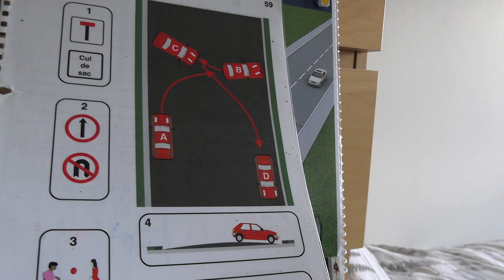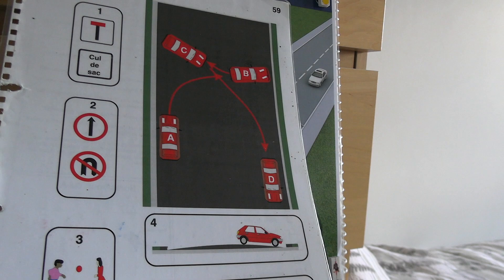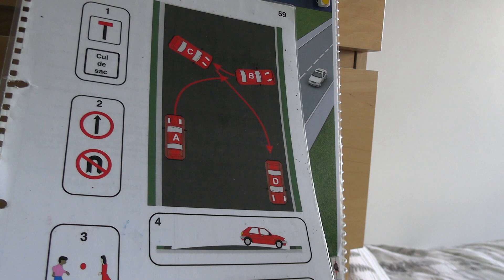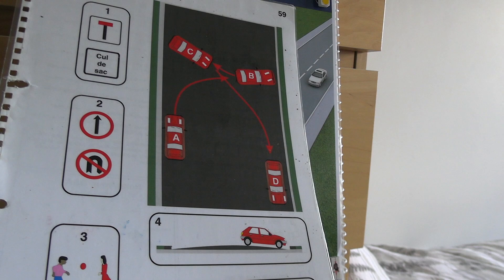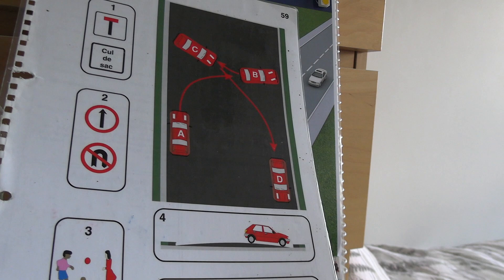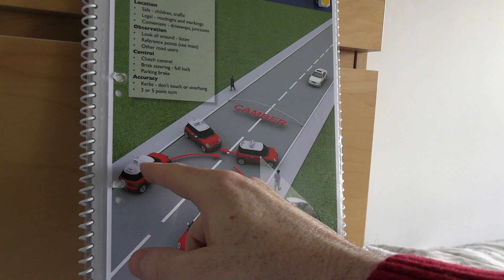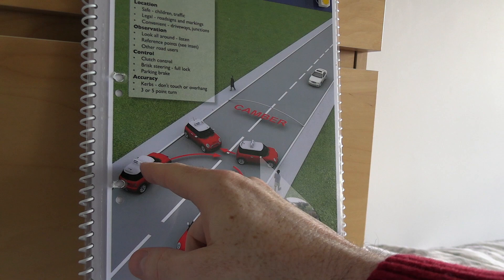Be aware of the camber because you may be going uphill in one direction and downhill in another. As shown with the red car in the picture, if reversing you'll need the handbrake so you don't roll forward. Use the handbrake if you're going to roll the opposite way to the direction you want to go — both in general driving and on the turnabout. You do not need it if gravity is in your favour.